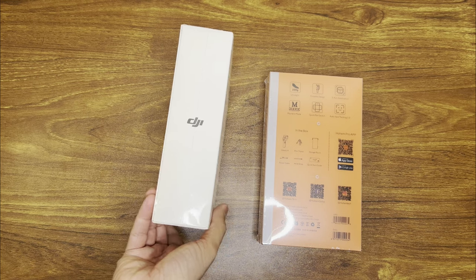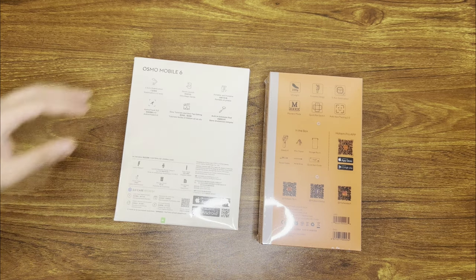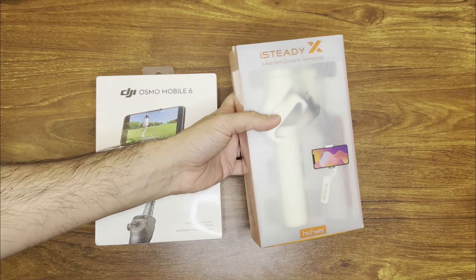I do have a DJI Mavic Mini and I know the gimbal on that is amazing, so I just wanted to get these both and compare. I'll leave a link to this unboxing in the description below if you want to go check it out.